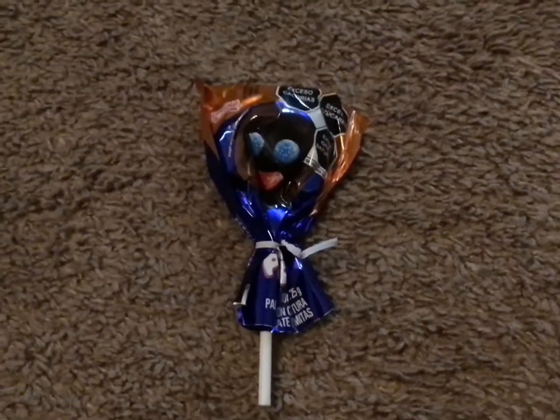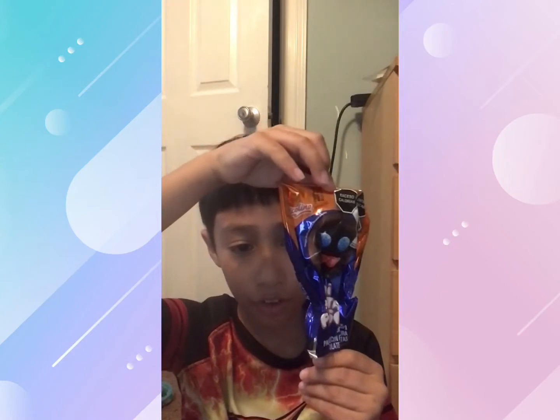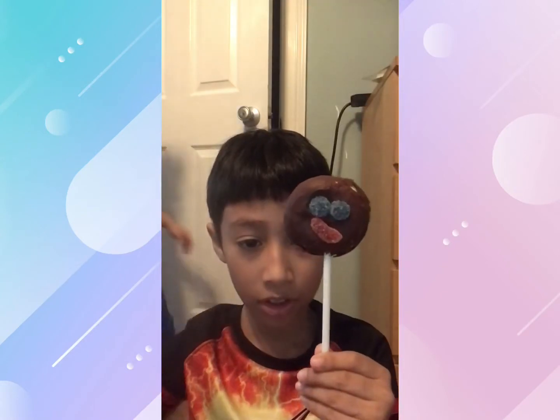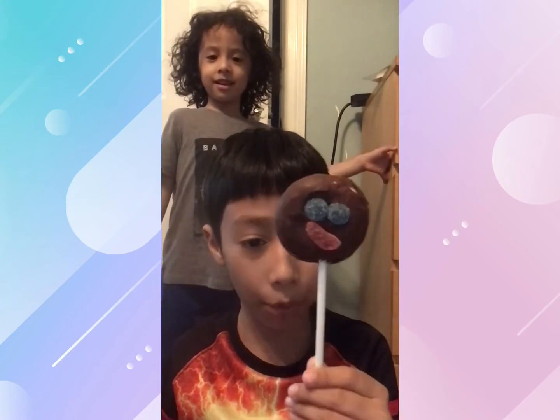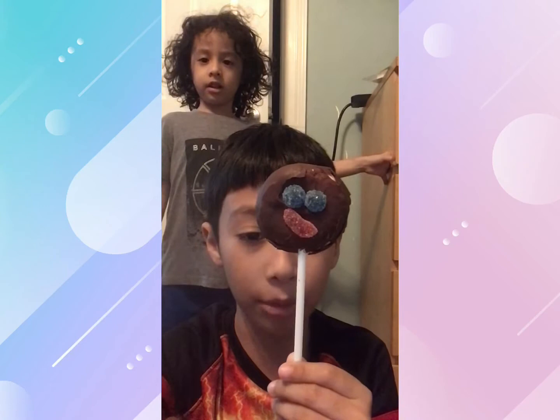Right now, we will be trying to find the perfect paleta payaso. Let's open this in 3, 2, 1. This one was so close, and my brother's in the background. Don't worry, Johan has a second one.